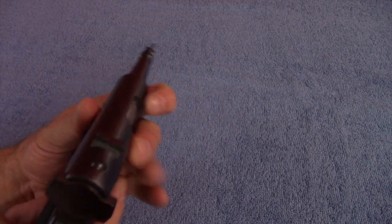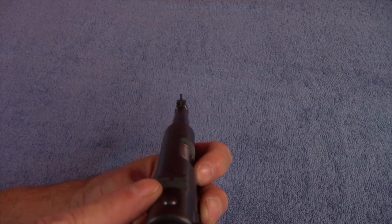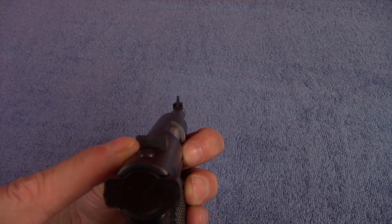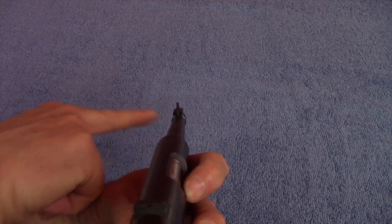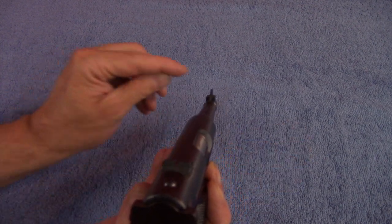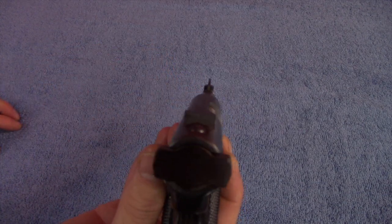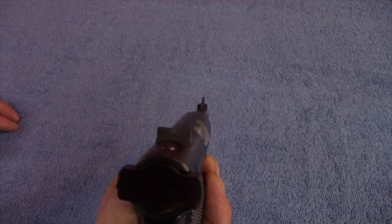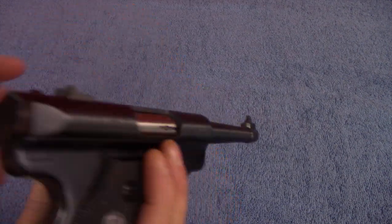The sights are just regular dovetail sights — pretty low-profile in the back with a big front blade. I was having a hard time seeing this and would probably paint the front blade so I could see it better. I'm like Mr. Magoo — I can't really see anything — so I'd paint it.